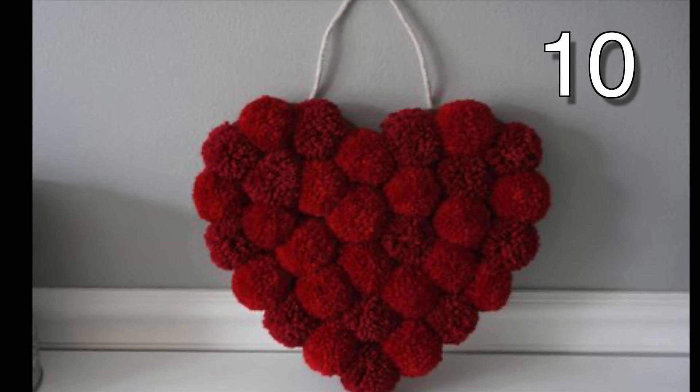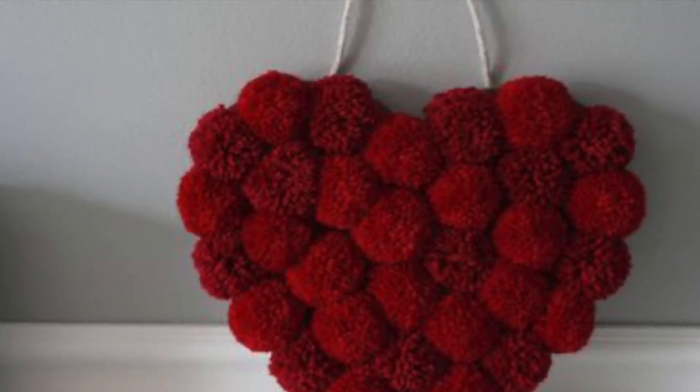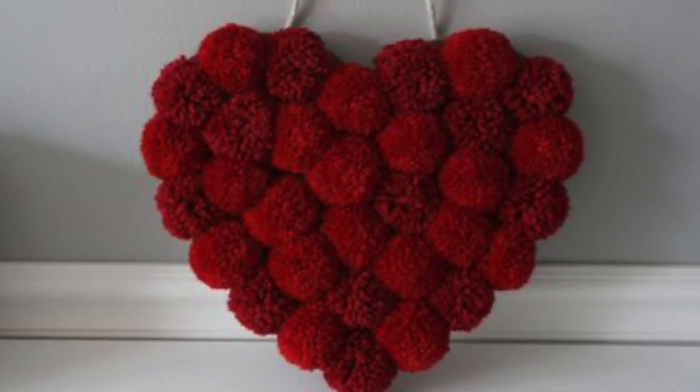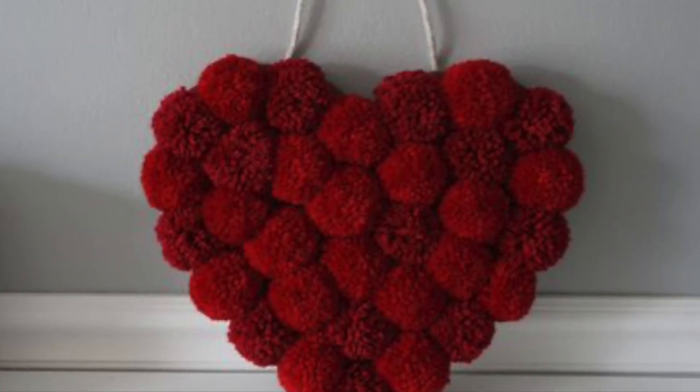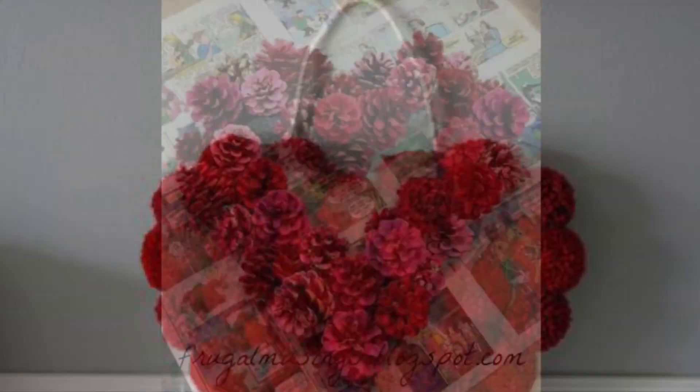First, cut a piece of cardboard in a heart shape. Then make a bunch of little pompoms — I will link a video about how to make pompoms at the end screen and in the description; they're quite easy. Glue your pompoms to the cardboard as close as possible and finish with a string or ribbon to hang.